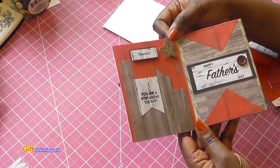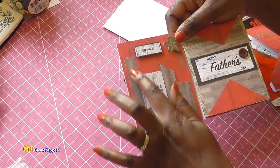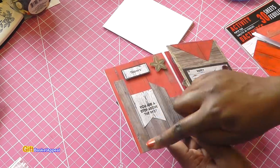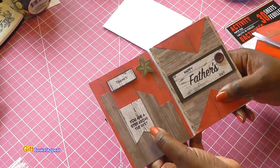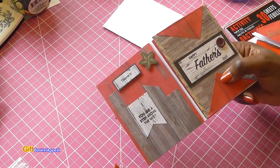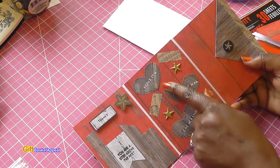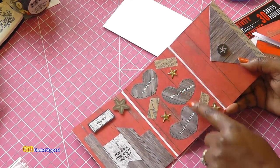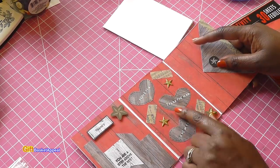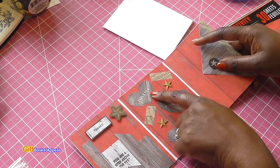This is the first opening — look how adorable that is! I just took leftover pieces of the paper and started cutting them up, making it look like boards on a fence. Then I just started stamping it: 'You are a step above the rest.' Then you open it up again and I took more hearts, cut them out, and stamped in black.